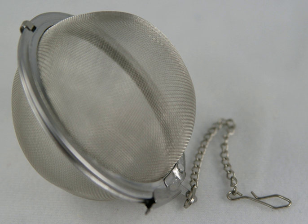One style of infuser is a split sphere with tong-like handles to open its mesh container. The infuser is placed in a cup or pot of hot or boiling water, allowing the tea to brew without loose tea leaves spilling into the pot or cup. A rod or chain is commonly attached to the container to simplify retrieval. Infusers with large holes may not catch all the leaves, requiring the use of a tea strainer to remove the remaining pieces.